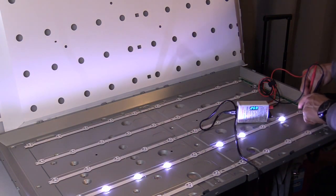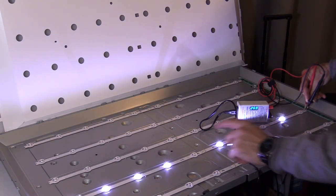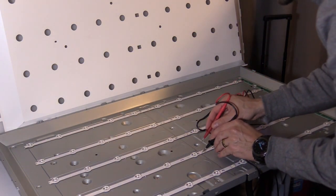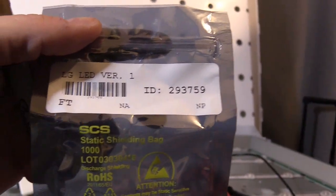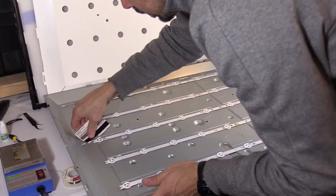Right here it looks like we have two bad LEDs, and those two bad LEDs are enough to shut down the whole entire backlight circuit. It's a safety precaution — the circuit shuts down completely if something fails, which just prevents further damage to the TV.